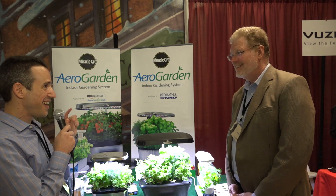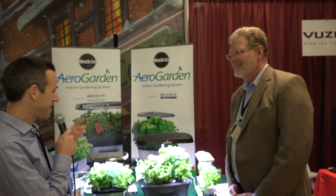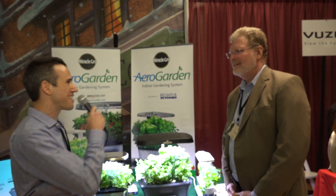Hey everybody, it's Lon Seidman. We are here at the Holiday Extravaganza in New York City with a rather interesting product. We cover consumer electronics, not gardening on the show, but this is a consumer electronics product and a garden. I've got Ben here from AeroGrow. Tell me about what we got here.